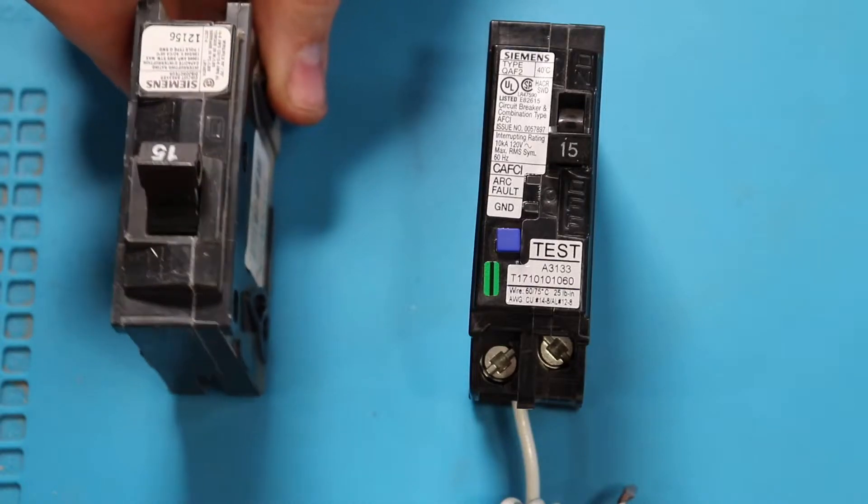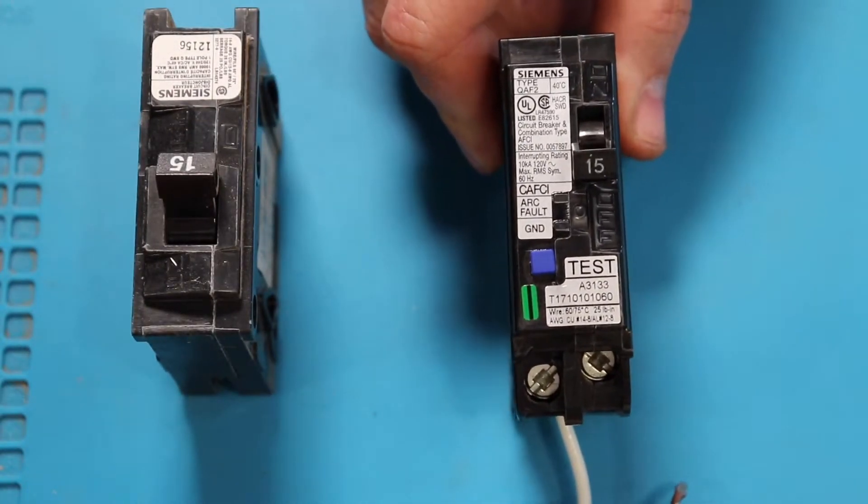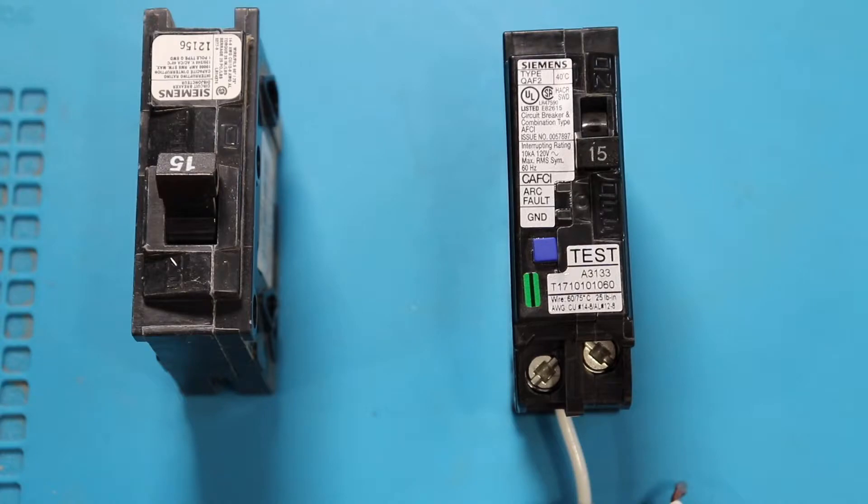Here on the left we have our standard 15 amp breaker and on the right we have our arc fault breaker that we're going to be changing it to.